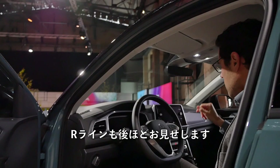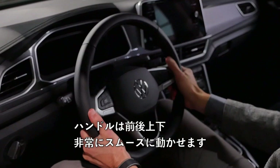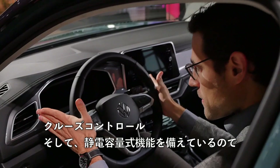The steering wheel adjusts up and down and in and out very smoothly. And there are upgraded assistance systems: with the optional assistance systems pack, you get travel assist working up to 210 km/h — so lane assist, active cruise control — with a capacitive function so the car detects your hands just by touching the steering wheel; no need to shake it.